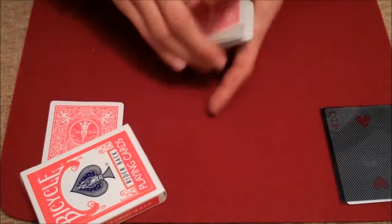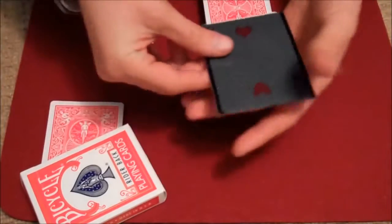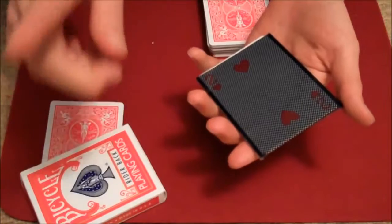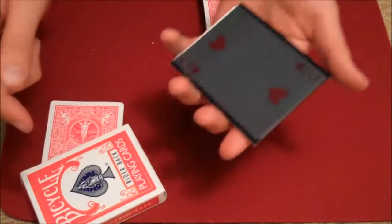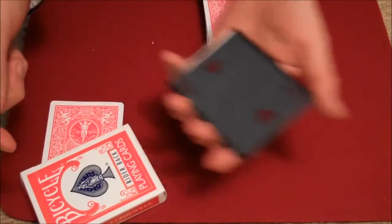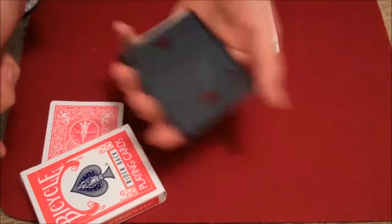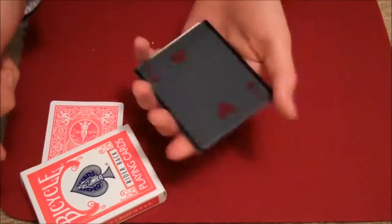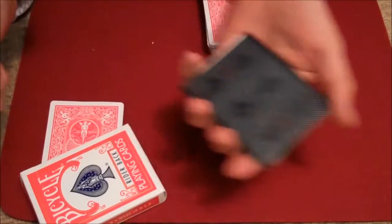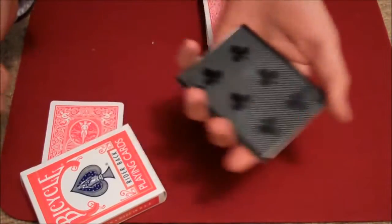Now, only you know what your card is. You can see we have the Two of Hearts right here in the card case. I'd like you at home to think of your card and look at the Two of Hearts. I'm going to begin to shake the Two of Hearts in the card case. Think of your card really strongly — and look what happens: the Two of Hearts visually changes to your selected card.